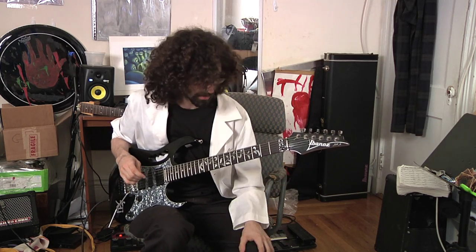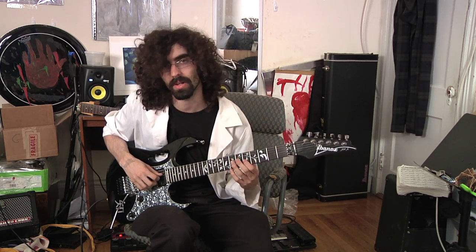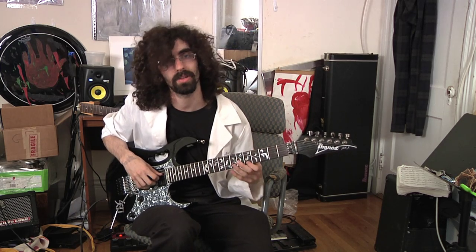This technique uses all six strings and you have two notes on your low E string, one note on your A string, two notes on your D string, one on your G, two on your B, and one on your high E.